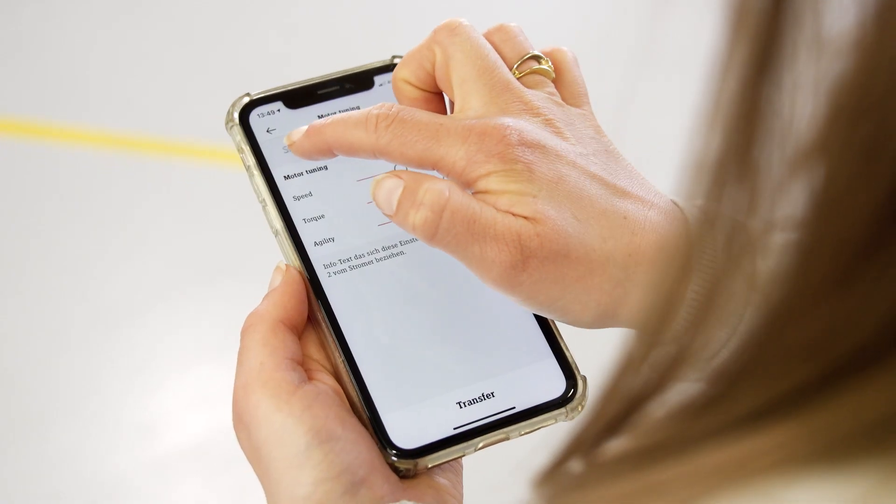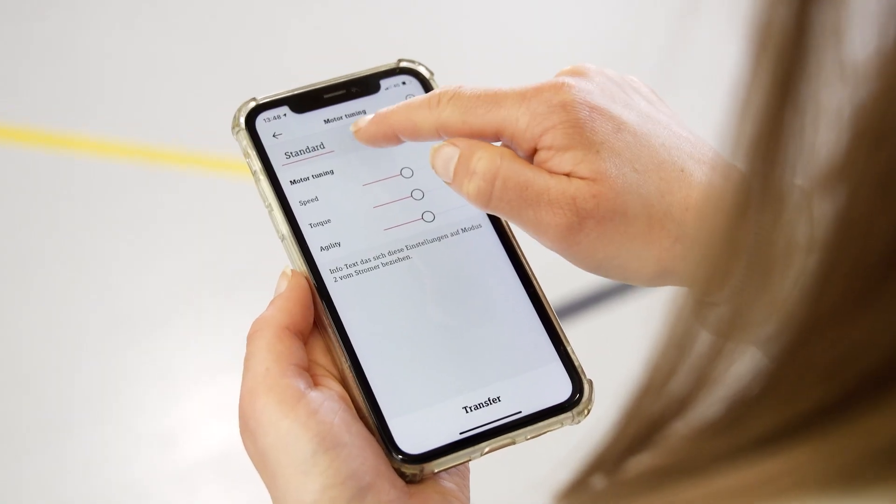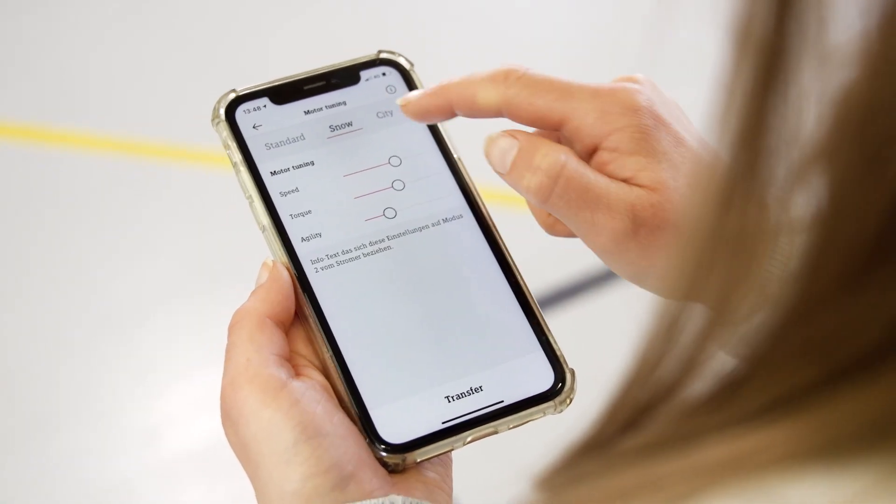You can choose between different presets: standard, snow, city, tour and custom. As you move the sliders, you'll see graphically what influence each setting has on the range or on the motor.